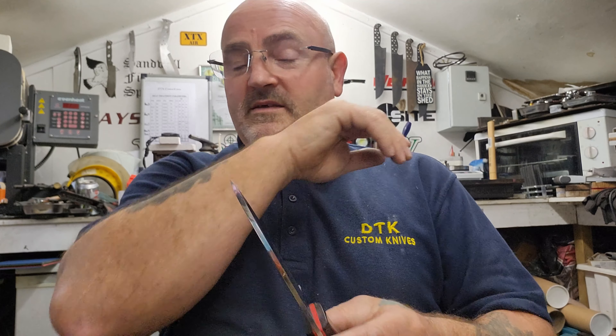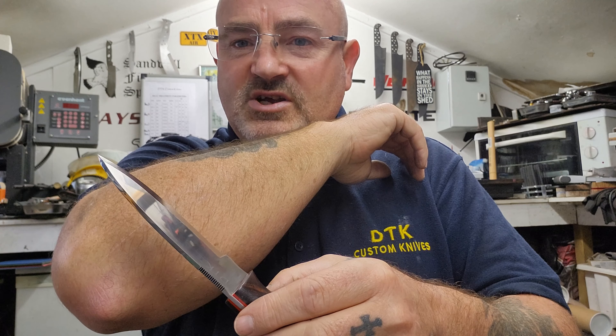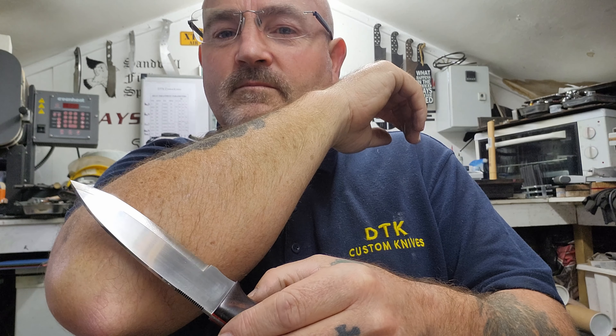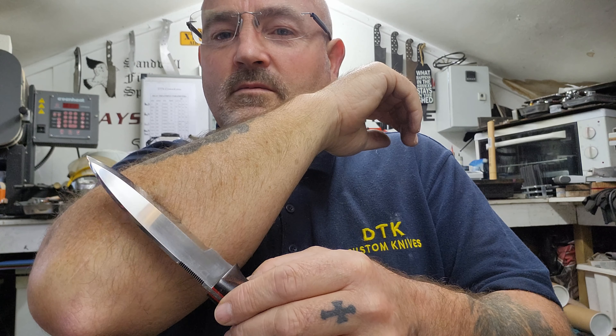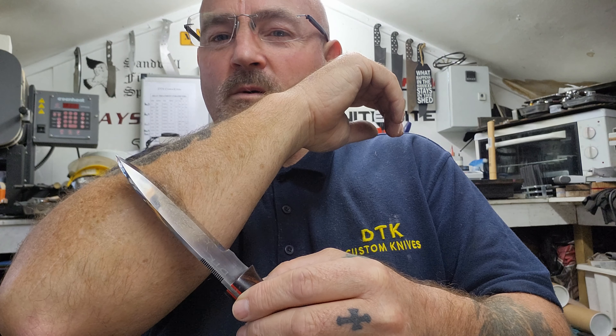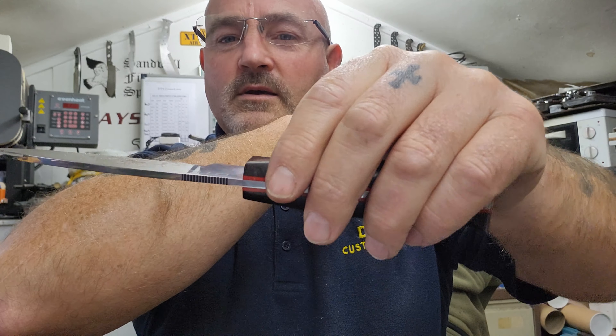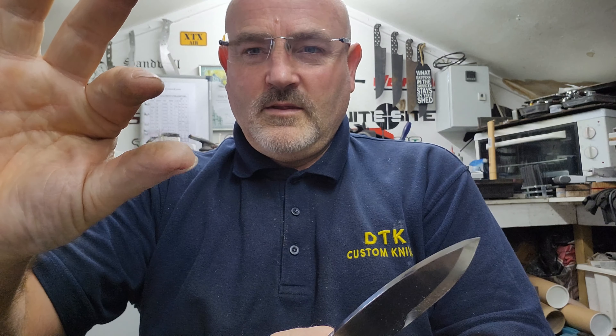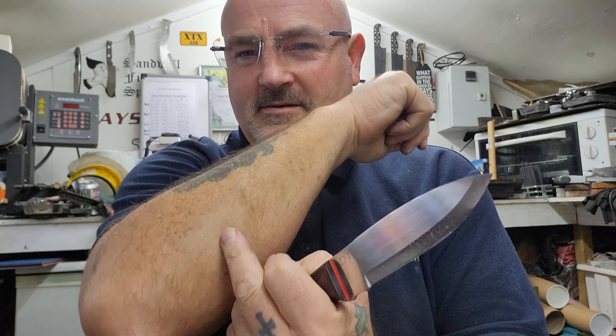Nice and sharp. Not too sure whether many people like this part, but — does it shave? I've got to put on my glasses to see this. Let's have a look. There you go — nice bald patch now, but it shaves. Not sure you want to put it on your chin though.